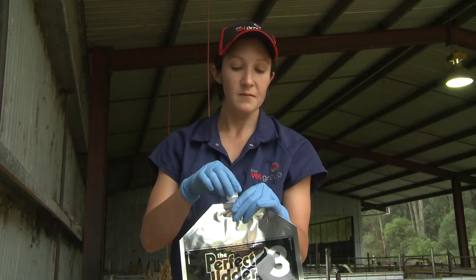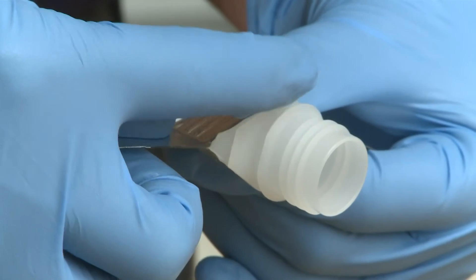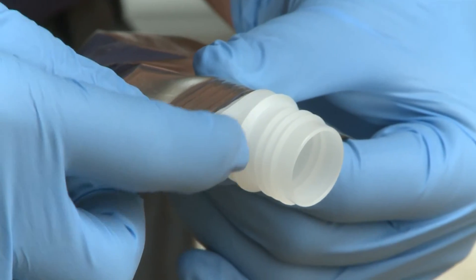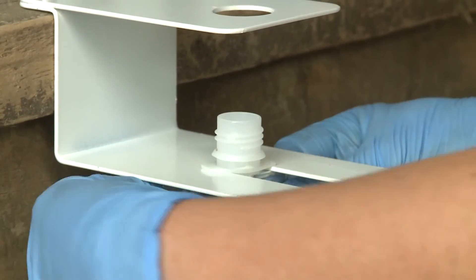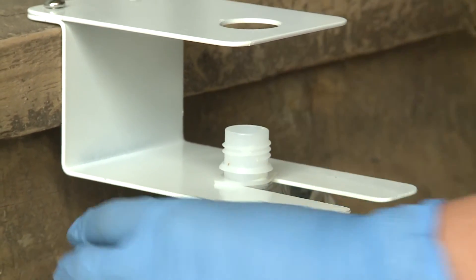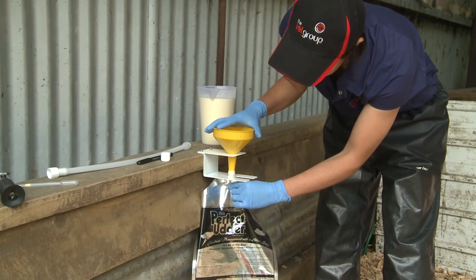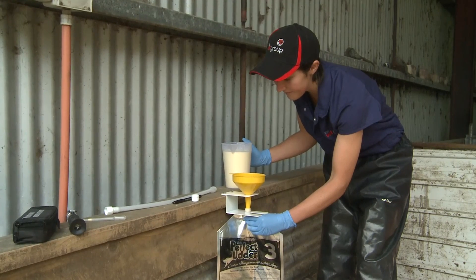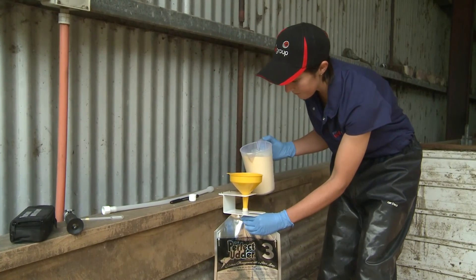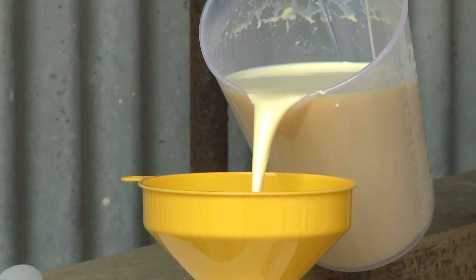Unscrew the cap from the perfect udder bag. Find the groove in the collar of the perfect udder bag and slide it into the bag filling station. Then turn the bag at 90 degrees and make sure it's securely in place. When the bag is secure, place the funnel through the hole of the filling station so it aligns with the bag perfectly. Hold the collar of the bag with one hand and pour colostrum into the funnel with your other hand.